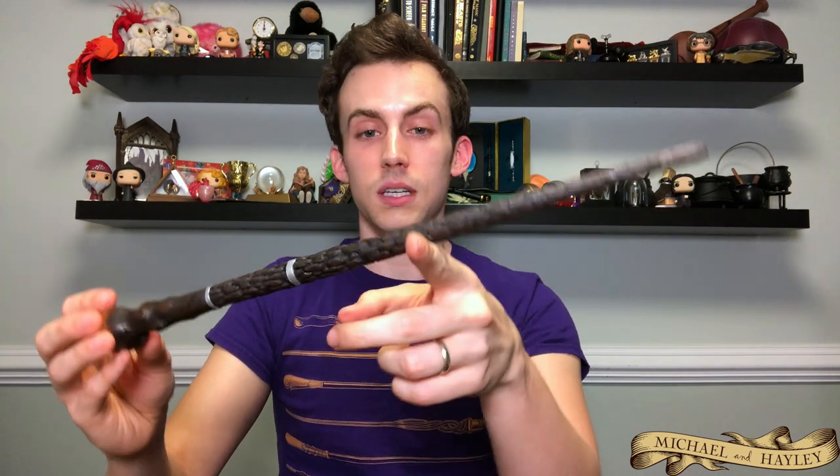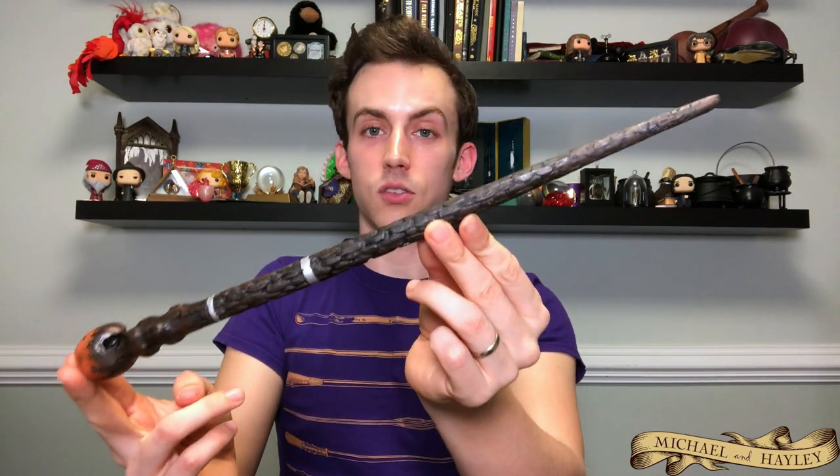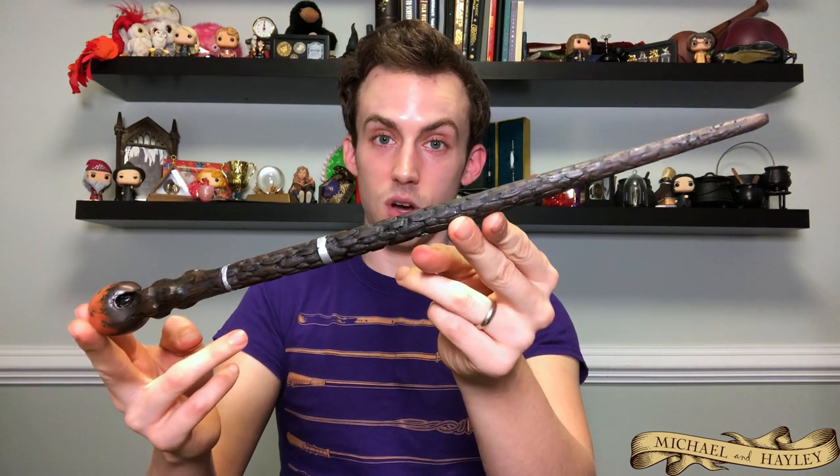So now let's do some Order of the Phoenix members. This is going to be Moody's second wand design — the one that we never actually see in the movies, but this is the one that's sold from the Noble Collection. It's a much bigger, fatter version of the other Moody wand. I talk a lot about the different Moody designs in my other videos so be sure to check that out. But this is the one you can actually still purchase — a big hefty wand.